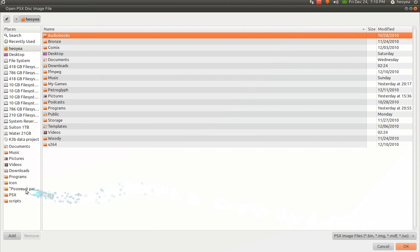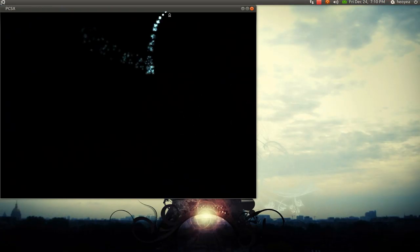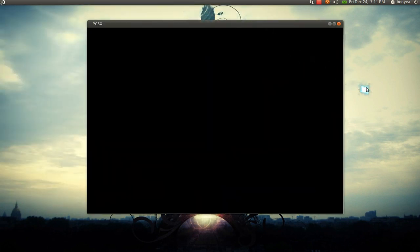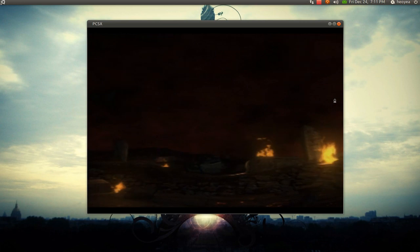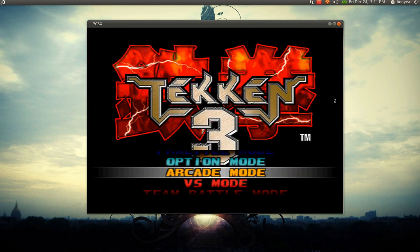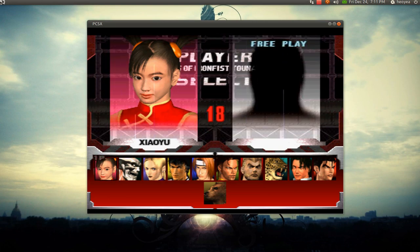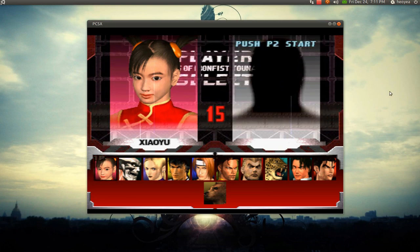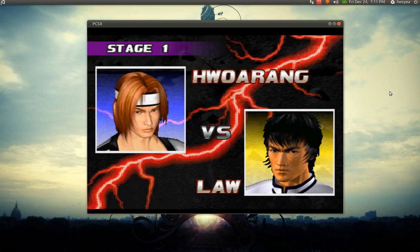Let me show you — I have my Tekken 3 here and we're going to play it. I still have my D-Pad and I'm going to use it to play. Tekken 3. Alright, you're Hwoarang — I'm going to Taekwondo your ass up. Who's this guy, Law? Ain't the law around here.